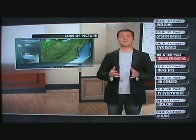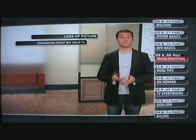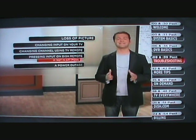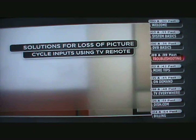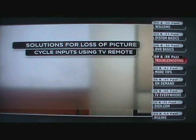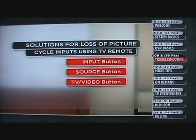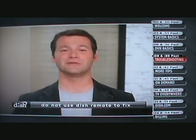Loss of picture. There are several ways this might have happened: changing the input on your TV to operate a DVD player or video game console, changing your TV input or channel using your TV remote or the TV itself, pressing the input or channel buttons with your Dish remote when you are not in SAT mode, or a power outage causing your TV to move off the correct channel or input. To fix this issue, cycle through the inputs using the TV remote or the buttons on the TV itself — by pressing the input, source, or TV video button depending on your TV. Do not use the Dish Network remote for this fix; the input should only be changed using the TV controls.